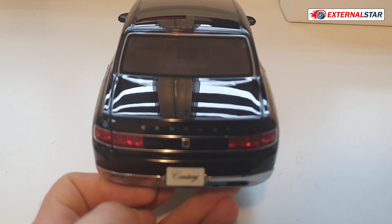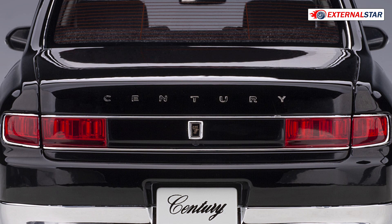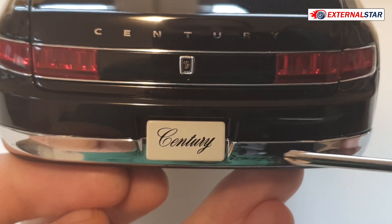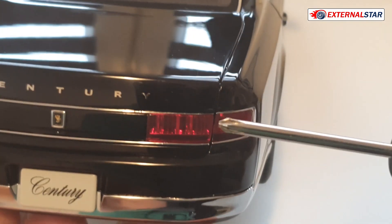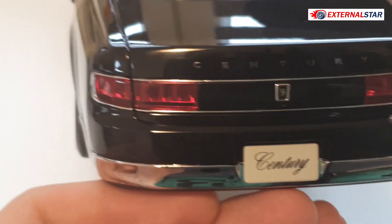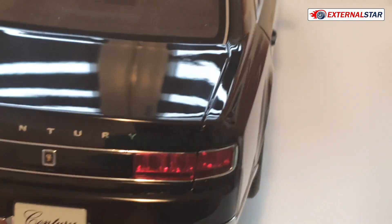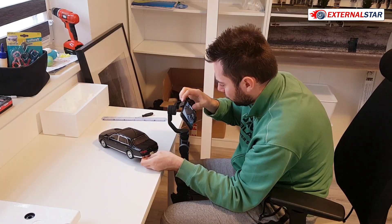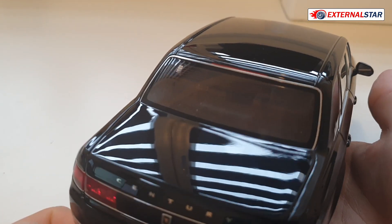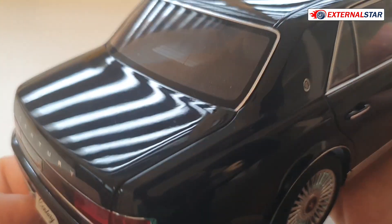Looking at the back: you can see the 'Century' badge, the Toyota logo, and the license plate. There's a lot of chrome everywhere. The rear lights are quite nicely done, and the panel gaps are minimalistic on both sides — the panels are done really, really well.